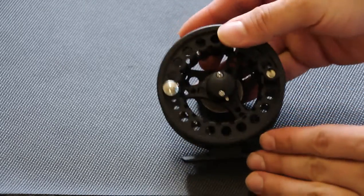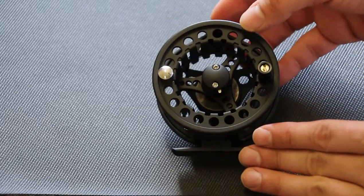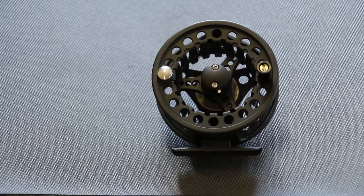It's available in three different sizes. It's also easily changed from right to left hand retrieve. I want to show you how to do that right now.